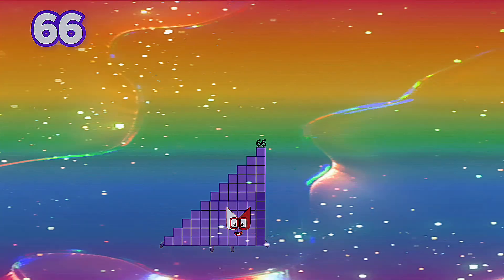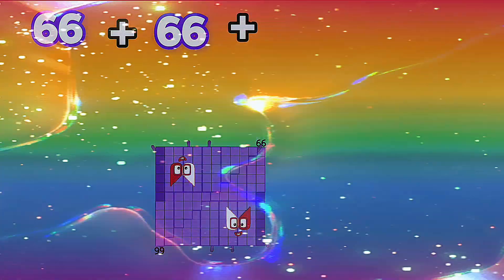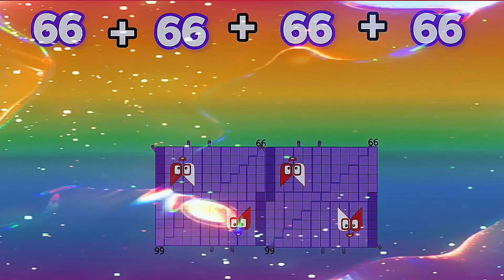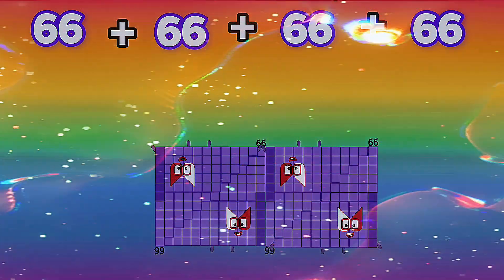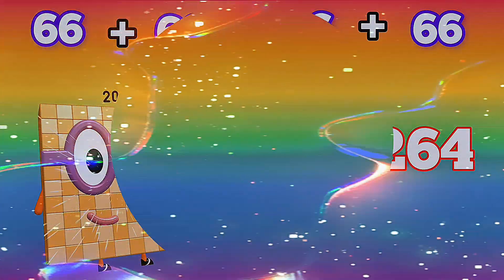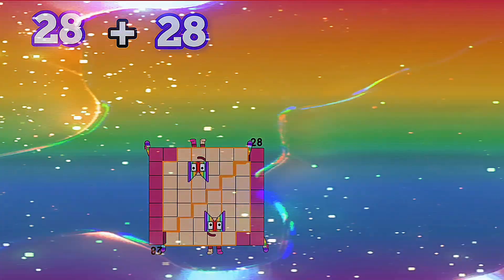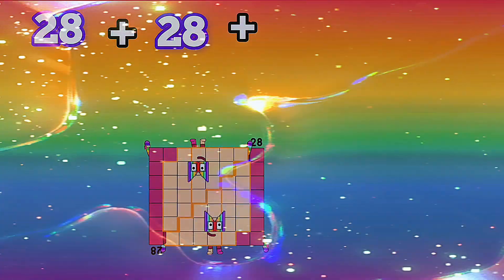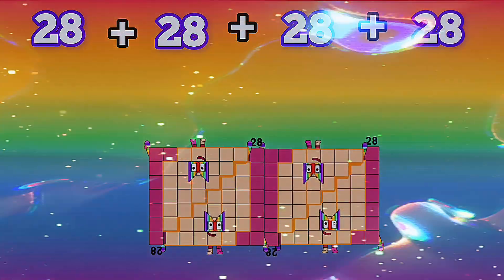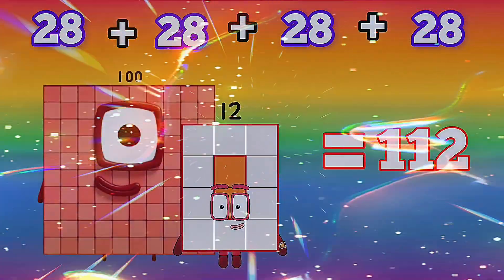66 plus 66 plus 66 plus 66 is equals to 264. 28 plus 28 plus 28 plus 28 is equals to 112.